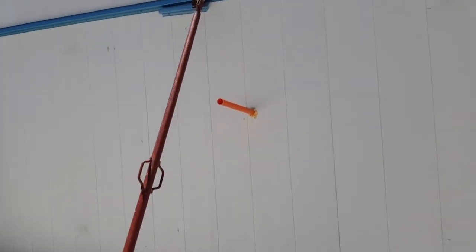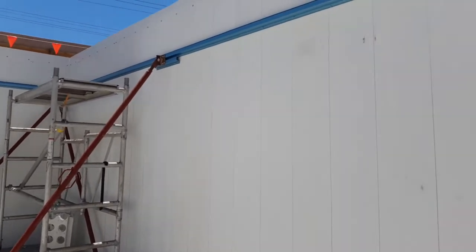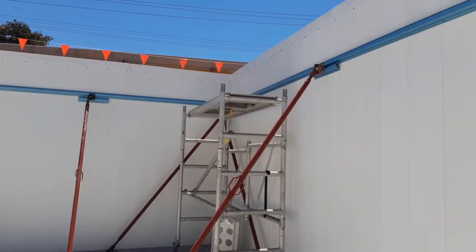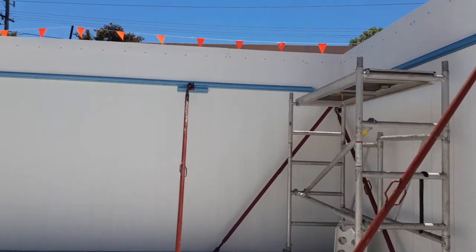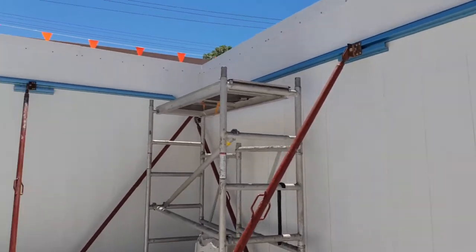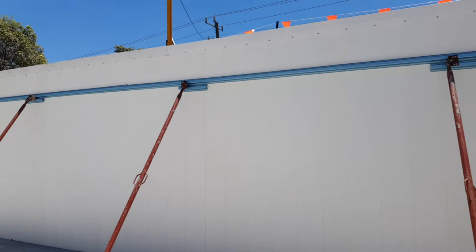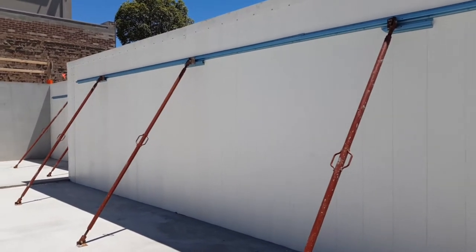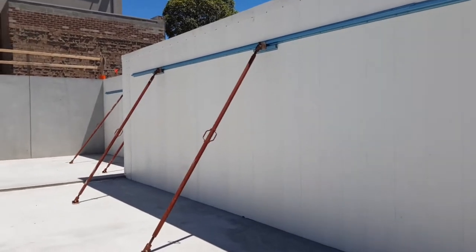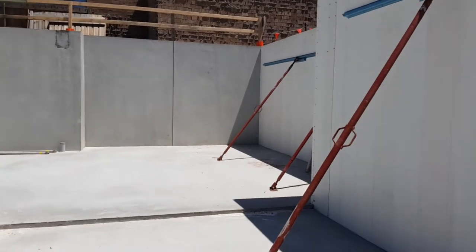The benefit of this — it's not particularly cheap, but the speed that it goes up really cuts the work down from weeks to a matter of days. The beauty is that it's a nice, neat, clean product on the inside of the basement, so it doesn't need painting or rendering or anything like that. These props will be in position here until the concrete cures, which is about two weeks after it's poured.